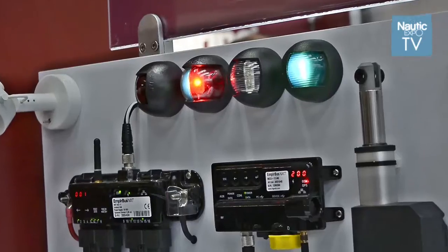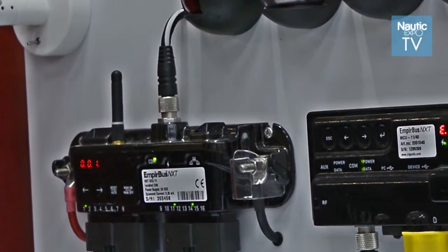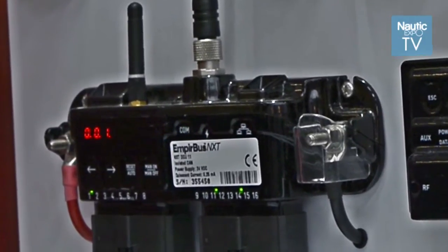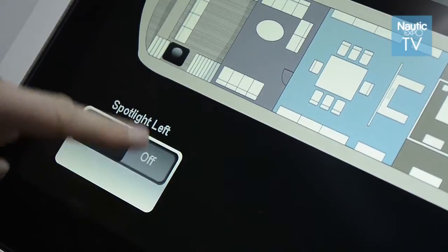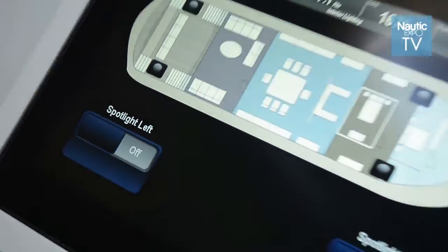The whole thing is programmable and the heart of the system is this device here — a 16-port MPbus NXT, we call it a CCM, very simple to configure. We have 16 inputs or outputs, each one programmed. If it's an input, it might be the level of a tank; if it's an output, it might be going to the bilge pump to switch it on. Another example: the light would be connected as an output and the light switch would be the input, so you switch the light and the light will go on.